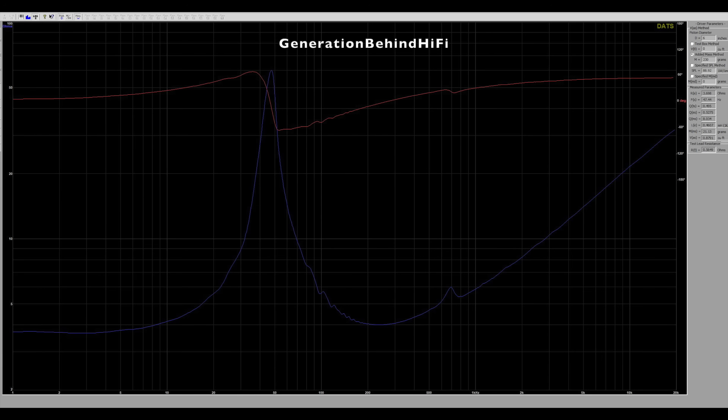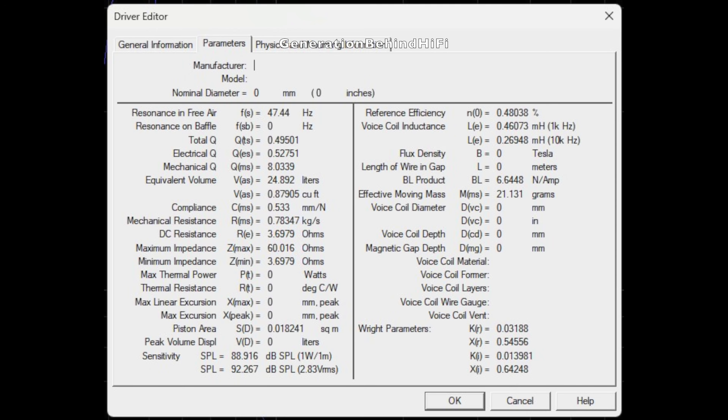During the impedance sweep, I noticed some driver resonance taking place between 110 Hz and 170 Hz. There's also another resonance at 700 Hz that has enough amplitude that it might be audible. These speakers are 20 years old, so some loosened glue on the surround may be causing these resonances. The woofer has a resonant frequency of 47.4 Hz, and total Qts came in at 0.49, indicating a decently damped driver. Voice coil inductance came in at 0.46 mH, and BL — which measures motor strength — came in at 6.6 tesla meters.